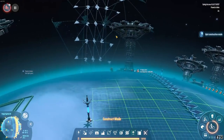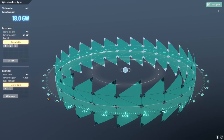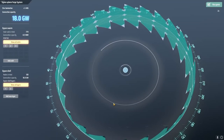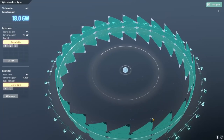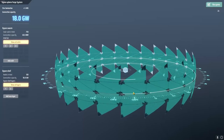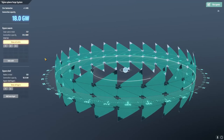How's the Dyson Sphere coming along? That's looking pretty nice — 18 gigawatts. I think we're only launching solar sails now. Our planet's over here launching solar sails. I should maybe increase the solar sail output — that's pretty slow. Though 18 gigawatts should be plenty for our needs, just for now.